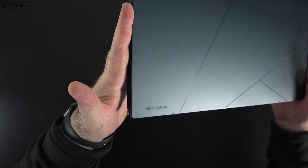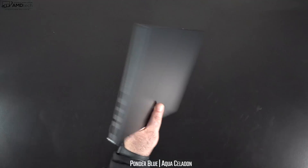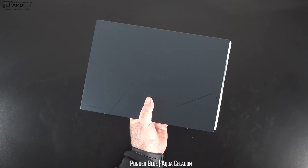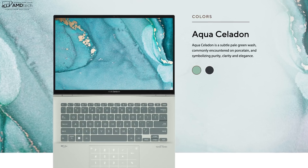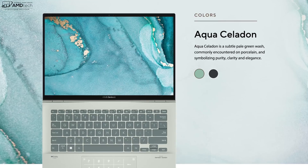I like the design with those lines on it, giving it a very sleek and modern look. One thing to note: it is a major fingerprint magnet — you will be wiping it down quite a bit. This comes in two different finishes: the Ponder Blue, which you see here, and the Aqua Celadon, which is more of a greenish color that actually looks pretty nice as well.